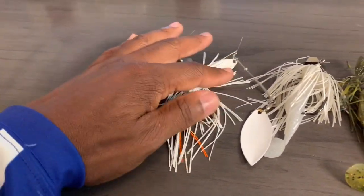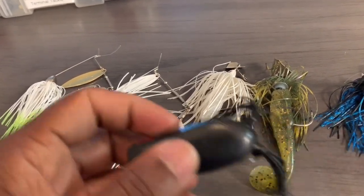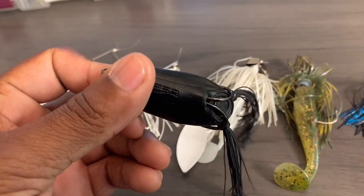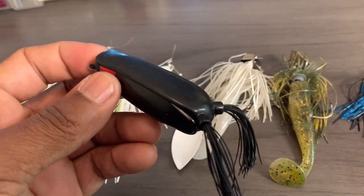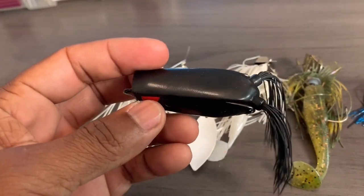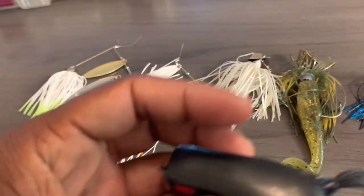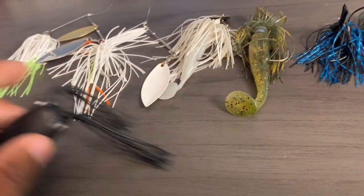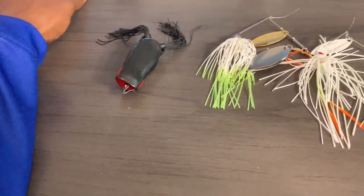You've got the white spinner bait, chatter bait, and then your typical gold and silver willow blades for your spinner baits — guys, you can't go wrong. Last but not least, we have a squirrel popping frog. My color of choice is going to be black. When you're fishing that frog in flooded grass and flooded bush areas, these bass are not looking at bright colors — they're going to see the shadow of this black frog. That's why my preference is an all-black frog for fishing in that shallow flooded cover.